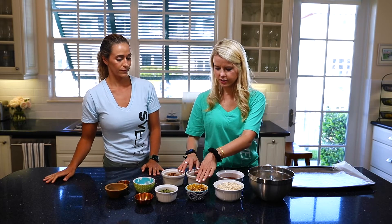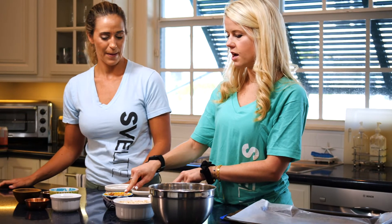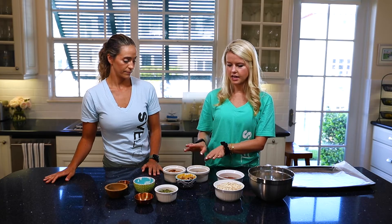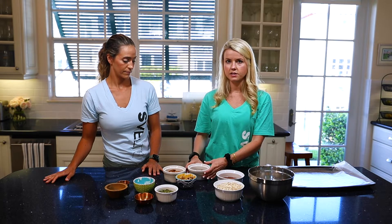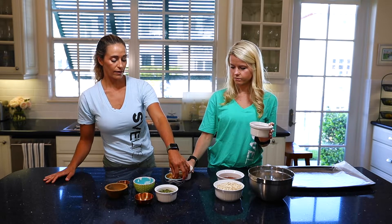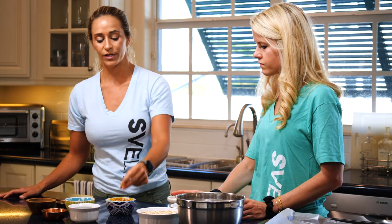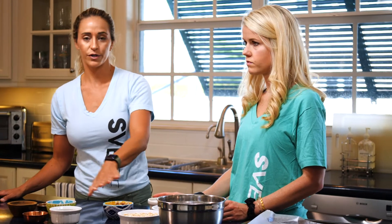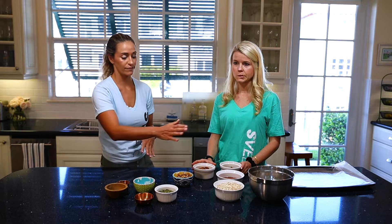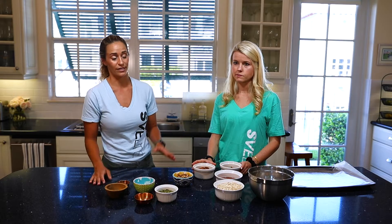Next we have our trifecta of nuts: walnuts, pecans, and almonds. Nuts have a lot of omega-3s, are high in fat, and have some protein. With the flax seed, walnuts especially have alpha-linoleic acid, and selenium which helps reduce inflammation. All of these are really great because you're feeling like you're getting a big satisfying meal along with the sweetness of the honey and maple syrup — so it's actually really good for you but also tastes great.